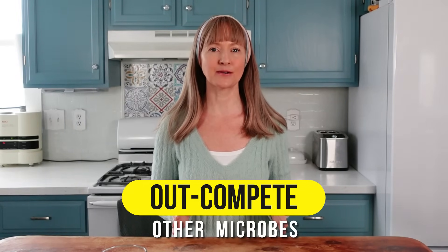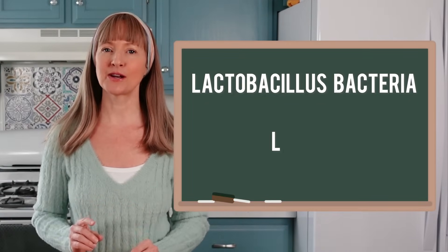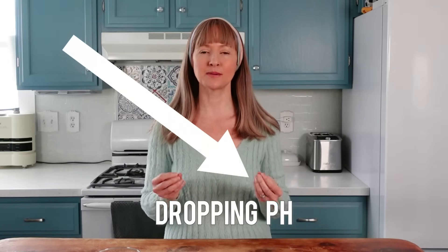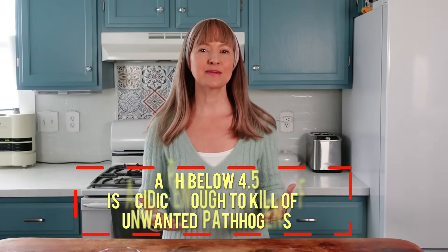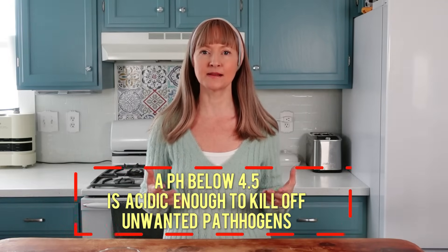The Lactobacillus will also out-compete other remaining microbes as they thrive in this anaerobic, salty, acidic environment. Unlike Leuconostoc bacteria from stage two, Lactobacillus excrete only one type of acid, lactic acid. This acid production will continue to drop the pH. A pH below 4.5 is what I call the safety zone because a pH below 4.5 is acidic enough to kill off unwanted pathogens.